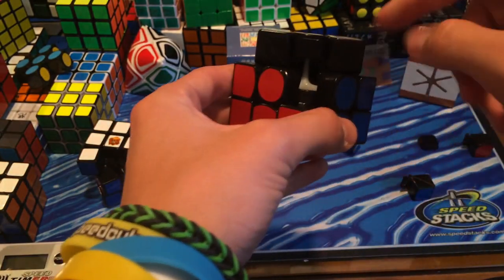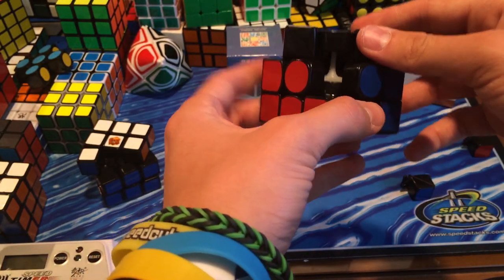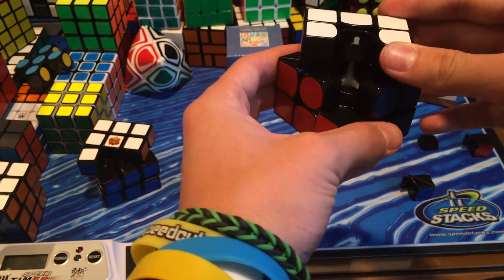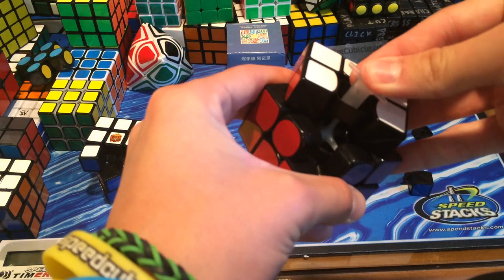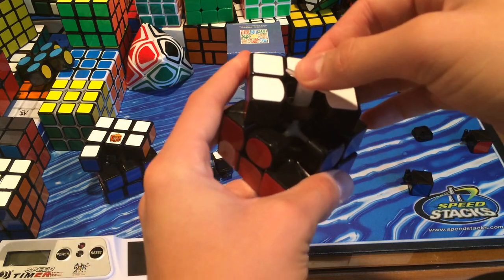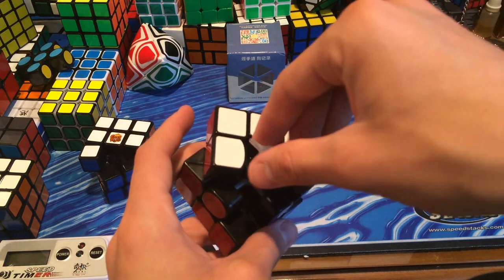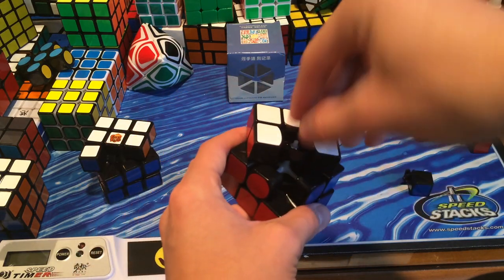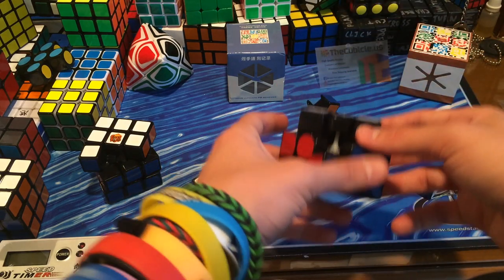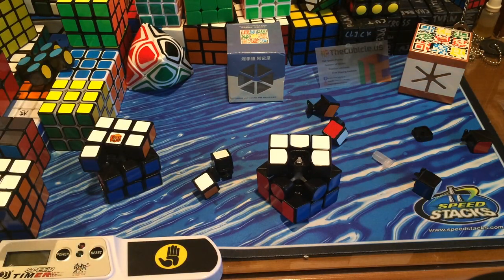This puzzle does include the octopus core, which requires no screws, so it's a lot lighter than most speed cubes. To tension this puzzle, you take the tool given to you, put it on top of the nut or bolt, make sure it's fit on snugly, and then righty-tighty, lefty-loosey. I'm not going to mess with my tensions because the stock tensions are absolutely perfect for me.